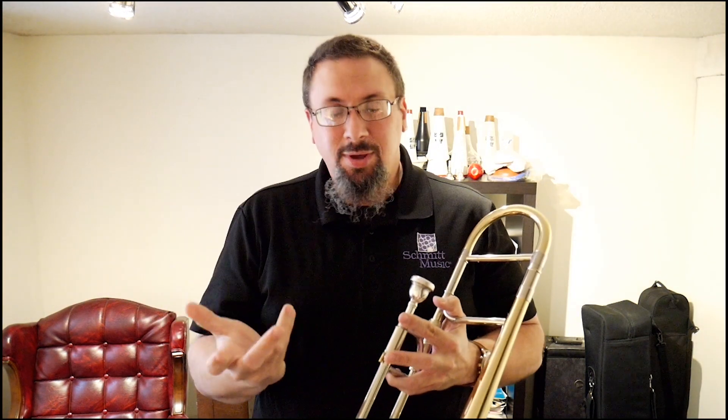The alto trombone is something that a lot of trombone players may end up experiencing at some point in their career — maybe through undergraduate or graduate studies, or maybe it's something that, even if you haven't done serious study of the trombone, has been a topic of interest for you. The alto looks like a really cool instrument — it's a cool experience. What's going on with it?